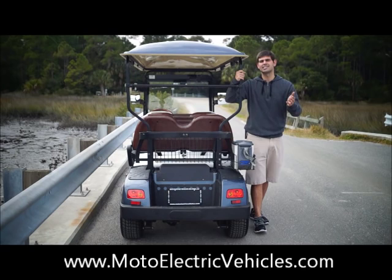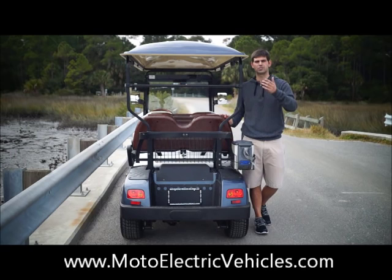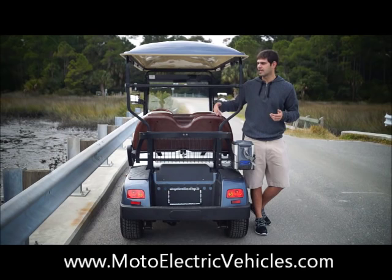If you need anything else on the back, we've done beach conversion kits, enclosures that extend to the back — whatever you want. We'll customize our street legal vehicles to meet your need, whether at your residential house or commercial facility. Now let's get back inside the vehicle and show you that beautiful wood grain dash, wood grain backrest, and wood grain steering wheel.